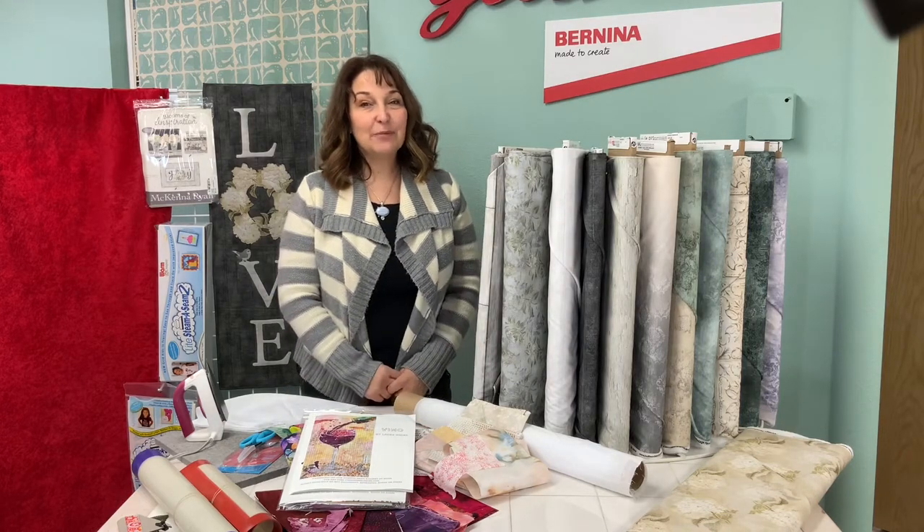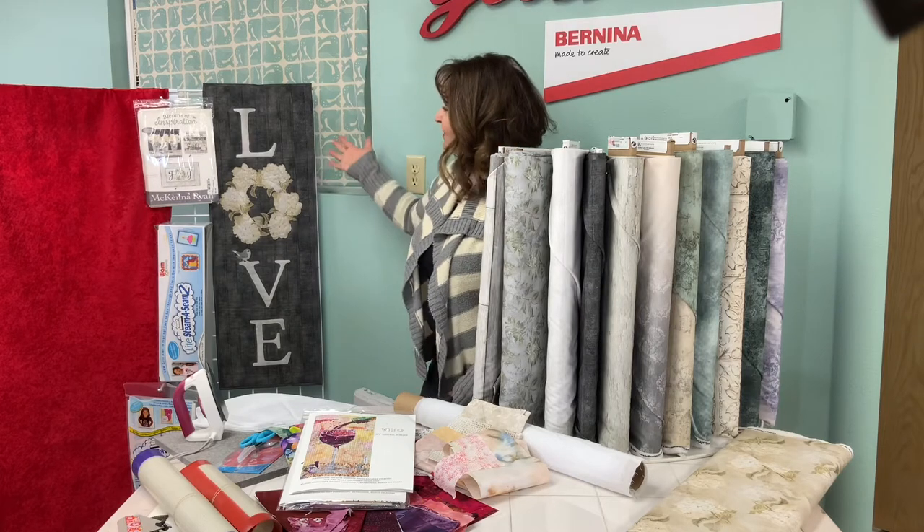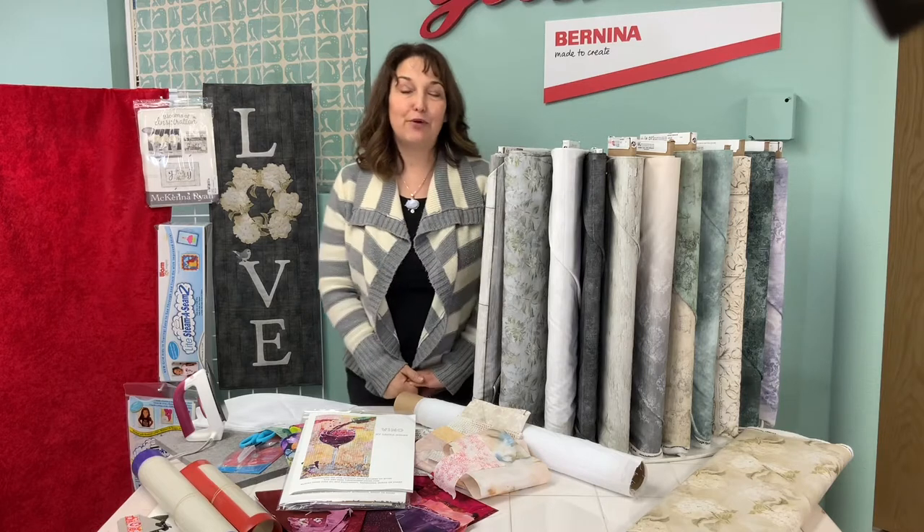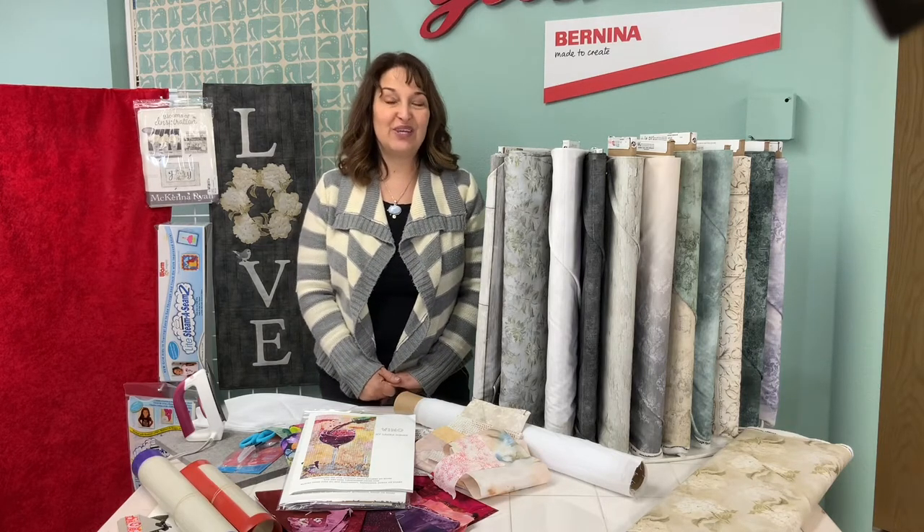The second project we'll be showing is from McKenna Ryan and this is her new collection called Blooms of Inspiration. We have kits available for both of them and I'm going to show you the techniques.